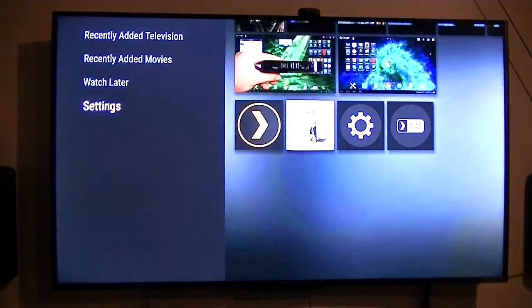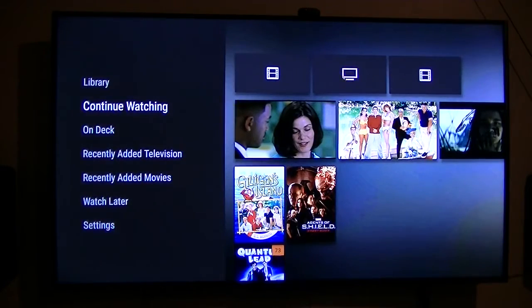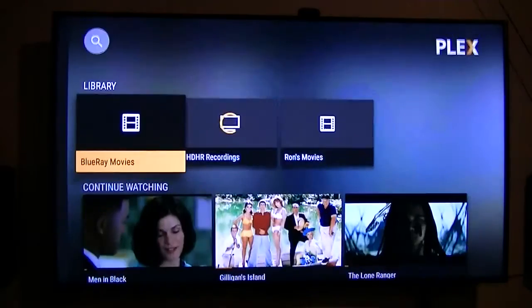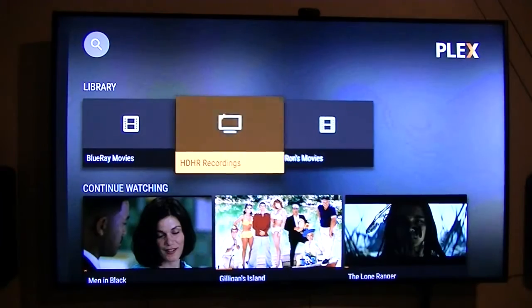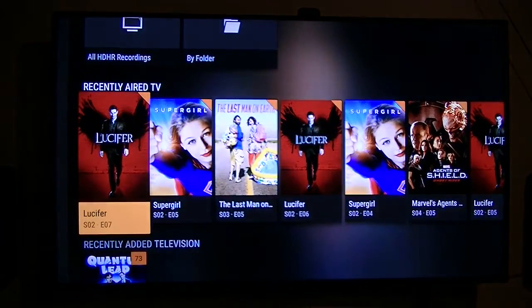What I want to show you is the recordings section in Plex, which I think is pretty slick — though probably everybody that's already using Plex knows all about this anyway.